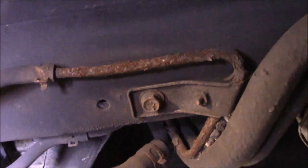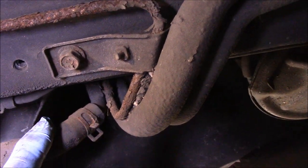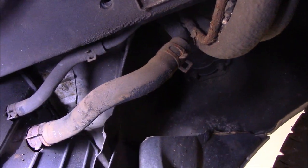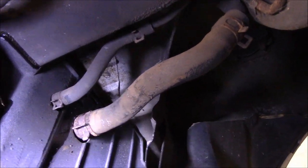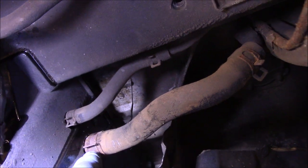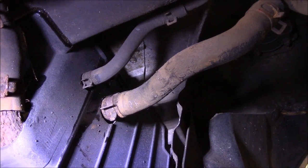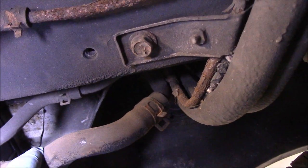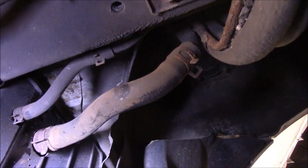I've seen it quite a few times before where this hose gets fuel into it, the fuel gets down inside the canister, and the fuel in the canister destroys everything inside there, creating tiny little carbon particles as it all comes apart. So what we're going to do now is get in here with a pair of pliers, take these hoses off, and pull them back so we can see what happens inside. I've had this many times before where the hose fills up with these tiny little BBs or carbon particles.